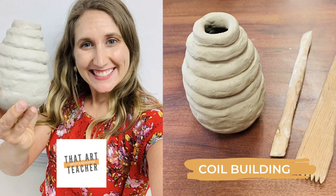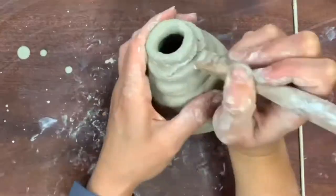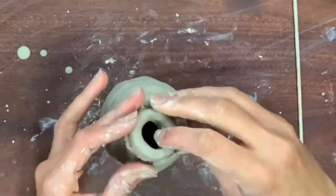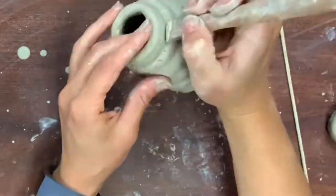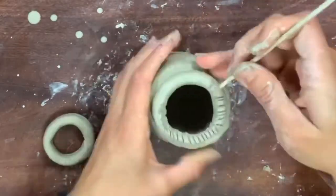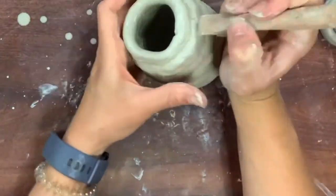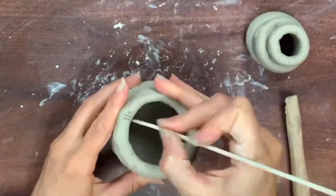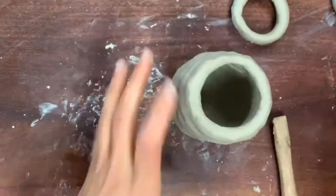This tutorial will walk you through one of the foundations of pottery: coil building. I will show you how to create a pot, jug, or container out of clay that gets smaller or skinnier as it goes in — think like a vase or a bottle. I will show you how to score, slip, and blend all your coils together, and how to roll even and consistent coils. This is a must if you're learning how to work with clay and it's a really great way to do hand building.